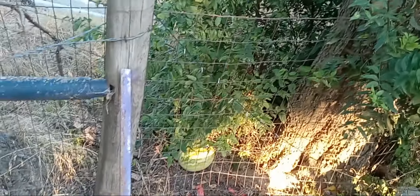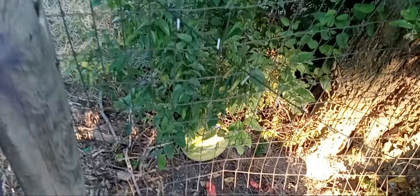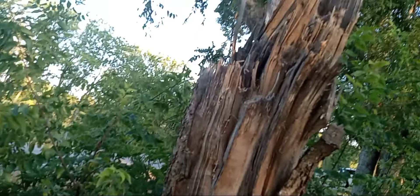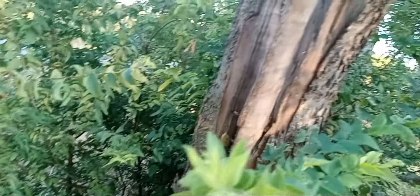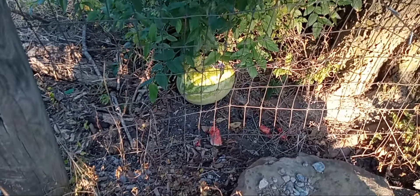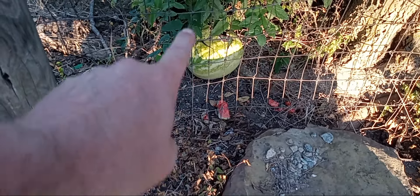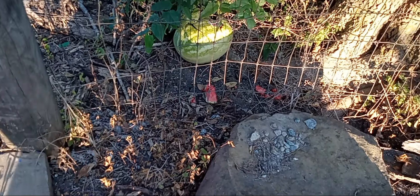Of course you could say, I guess you could say that an animal pushed it off. Let's just pretend that happened — that's not what happened, but let's pretend. I don't know how they'd push it off, but they'd have to go down here and roll. It wouldn't land there. I'm telling you it wouldn't land there. Let's just pretend for a second that an animal pushed it off. What animal went to the front, this side, over here, and put the pieces over here?